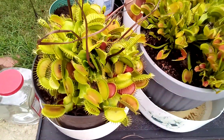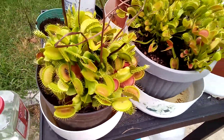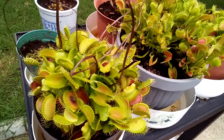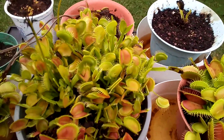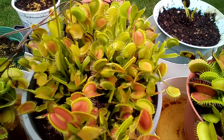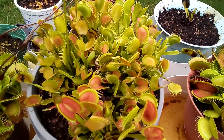This one here I got from Lowe's — these have pretty big traps and seem to be doing all right. This one in the middle here I got from Walmart; it's actually a couple of them I put in there.